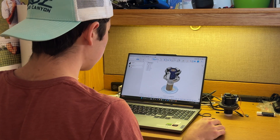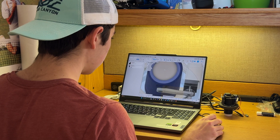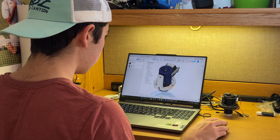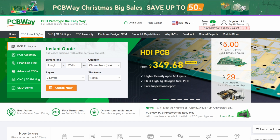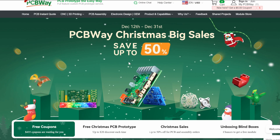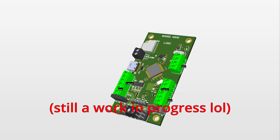Speaking of precision, let me quickly mention the sponsor of today's video, PCBWay. If you're like me, you love building cool stuff but don't always have the time or tools to do everything as accurately as you need. That's where PCBWay comes in — they do CNC machining, 3D printing, PCB fabrication, you name it, they probably have it. Plus they're running a holiday sale right now with deals up to 50% off. They've been awesome to work with and I'll definitely use them for my next flight computer. Thank you PCBWay for sponsoring this video, and now let's get back into it.